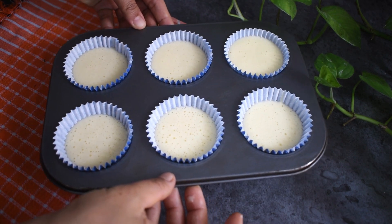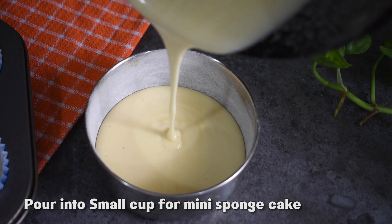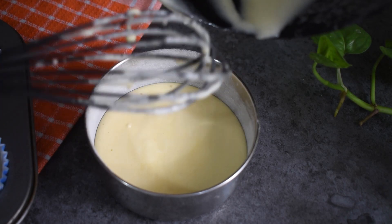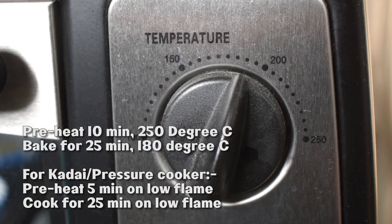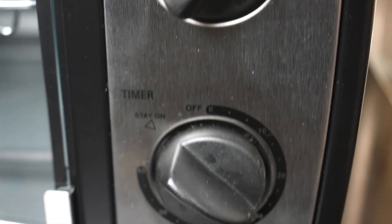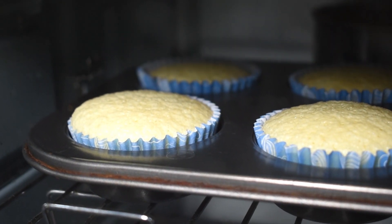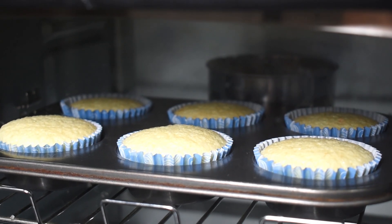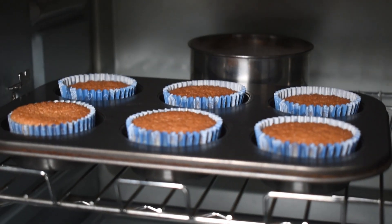We will tap it into cupcake molds and fill them. I'll put the batter in the middle of the cupcake. Let's bake it — around 25 minutes at 180 degrees. If you use an oven, preheat it for 10 minutes at 250 degrees. In a pressure cooker, it will take around 25 minutes on low flame.